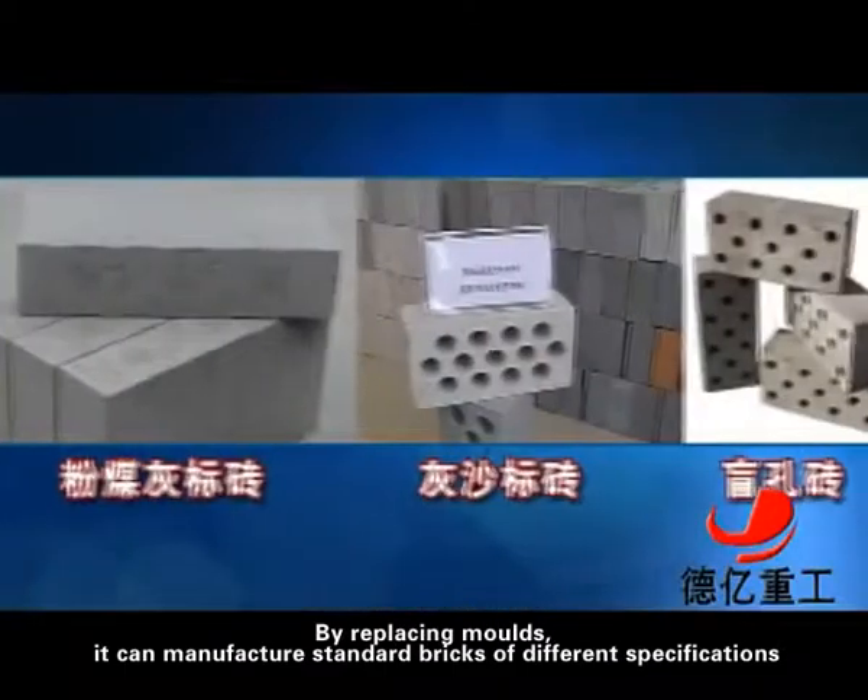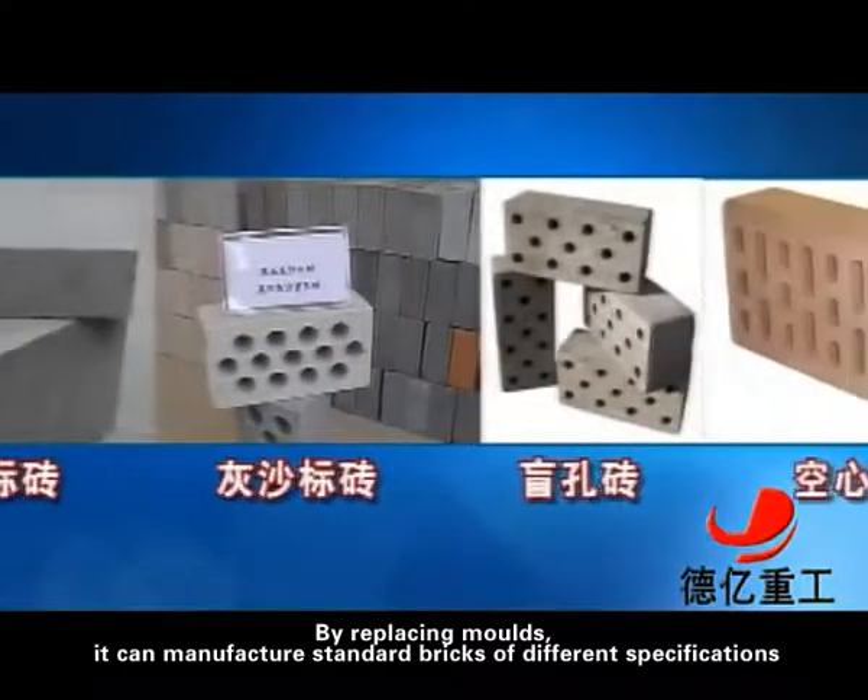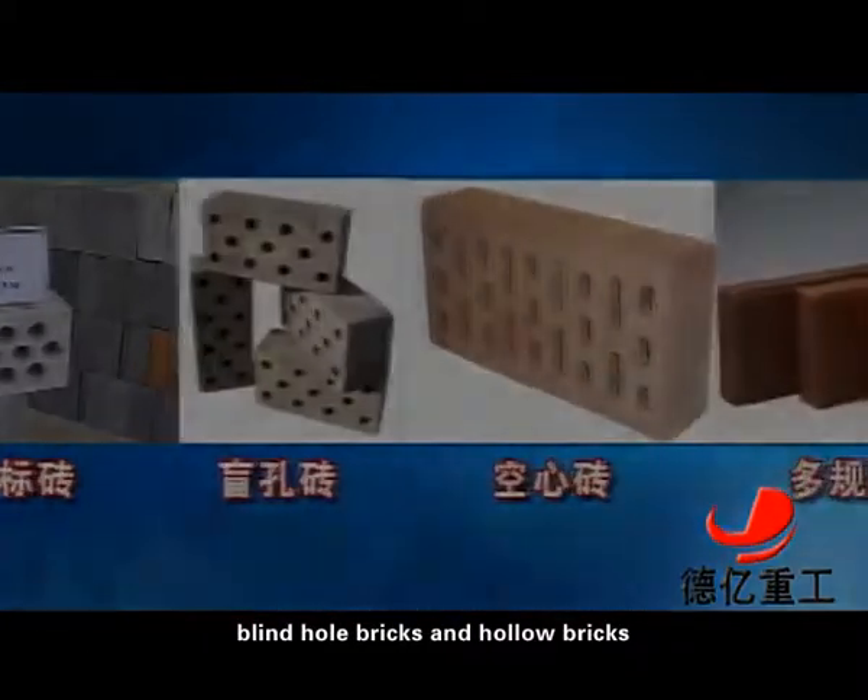By replacing molds, the machine can manufacture standard bricks of different specifications, blind hole bricks and hollow bricks.